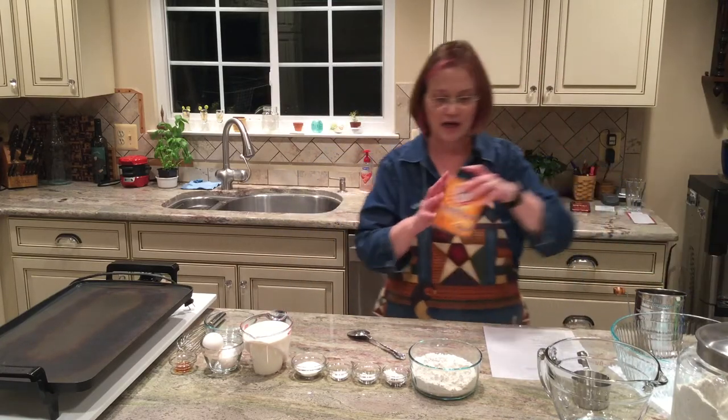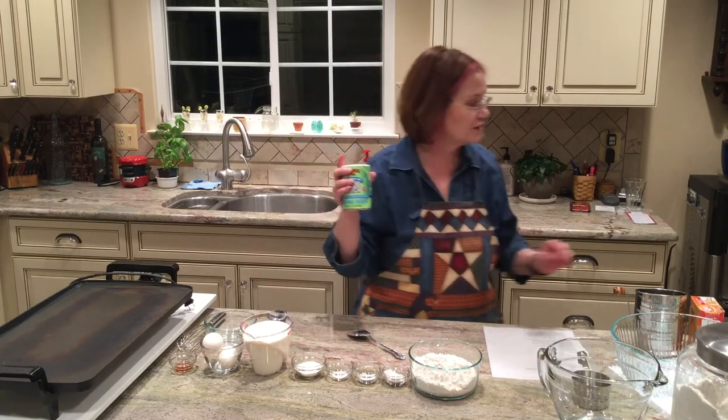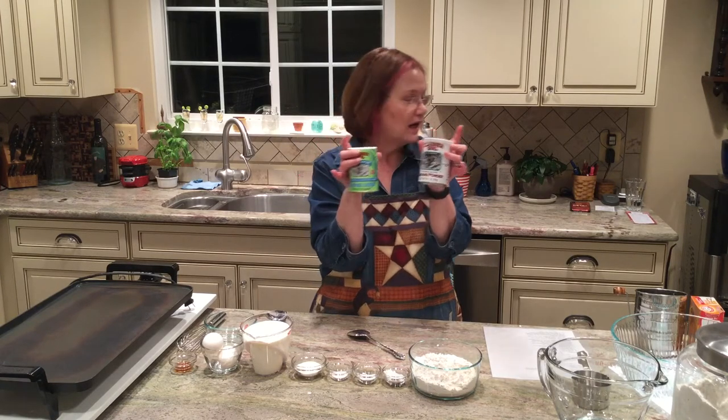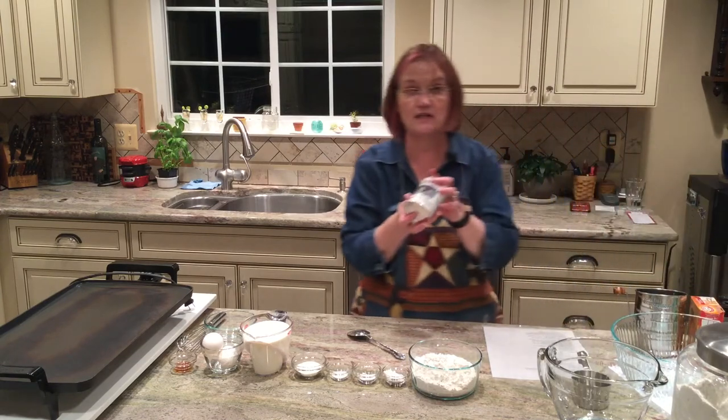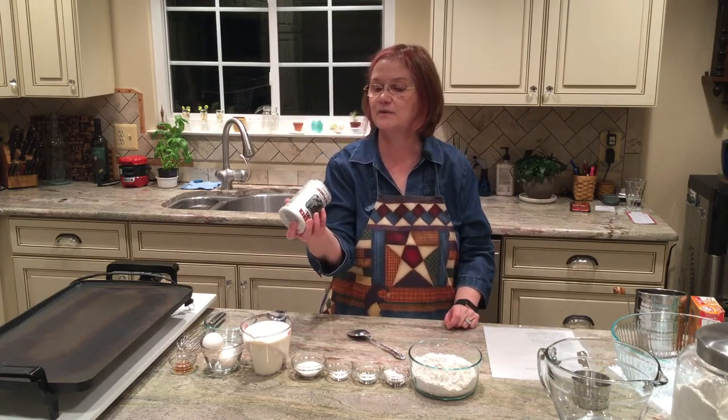I'll keep the buttermilk out because I might need to add a little more liquid to the batter before we put them on the griddle. I want to show you a couple of things about baking soda and baking powder. This is probably the brand of baking soda we're most familiar with, but there are other brands. Notice — one is baking soda, one is baking powder, and they act very differently in baked products, so do not get them mixed up. Also, you should be turning these over and checking your expiration date. I pulled this out and it says best if used by July 2020 — and it's October — so it's time for this to go in the trash.